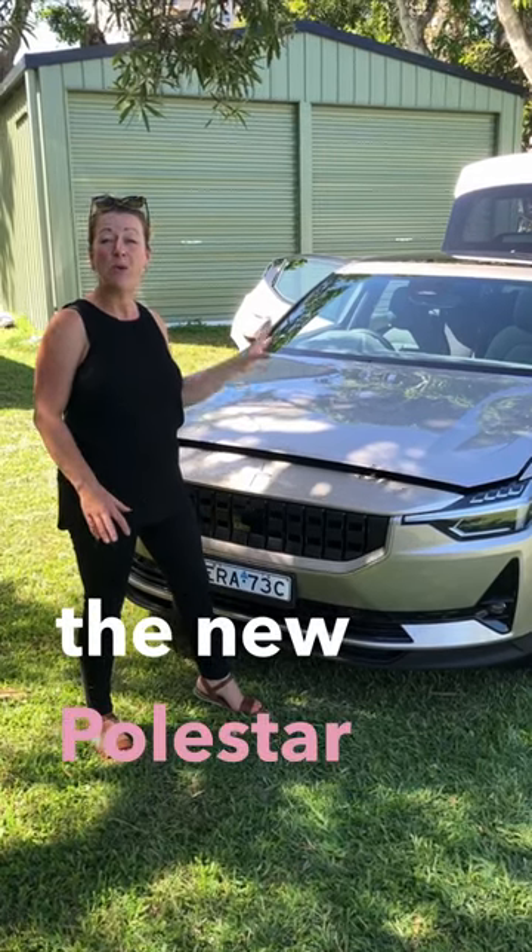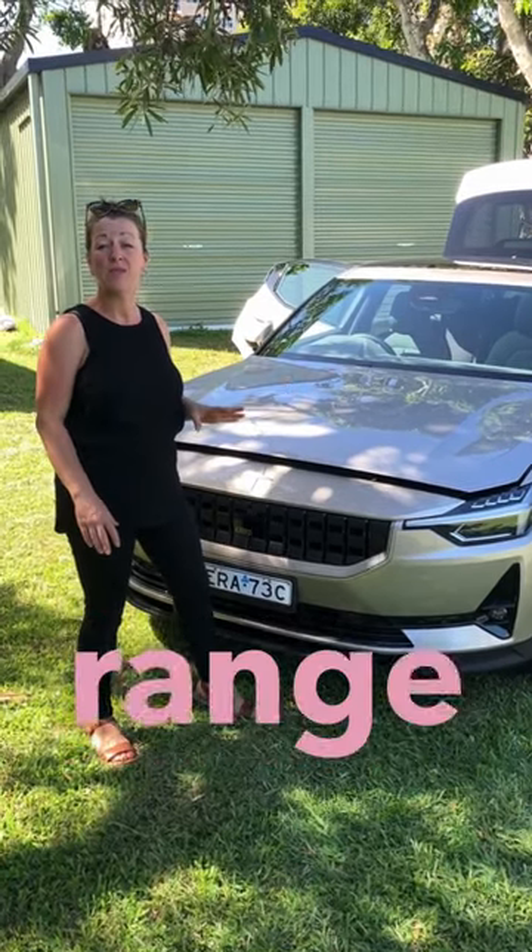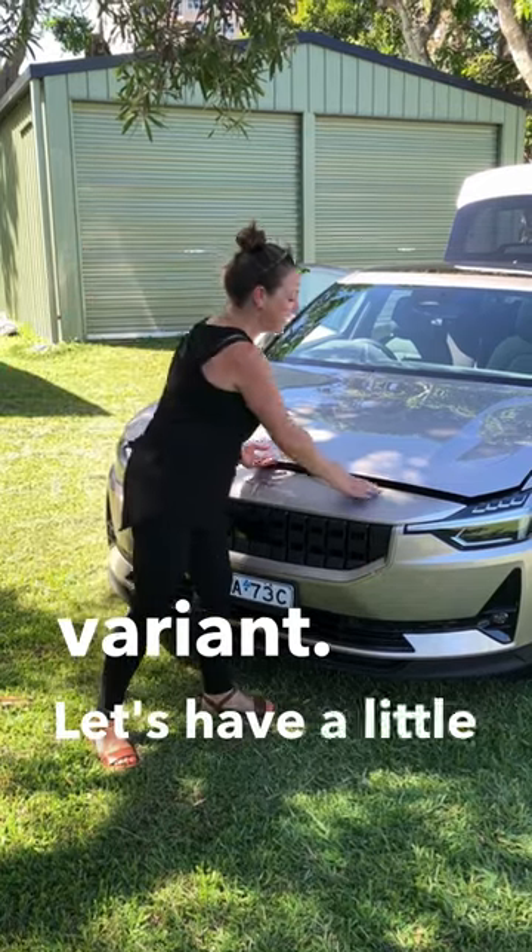Hi there, today I have got the new Polestar 2. This is the long range single motor variant. Let's have a little look around it.